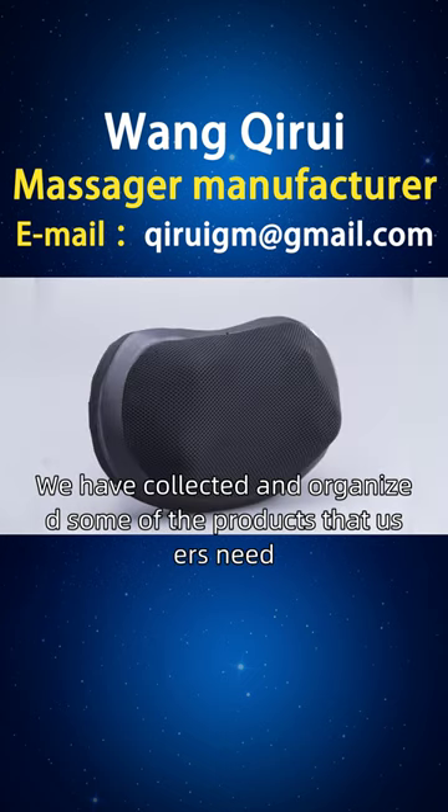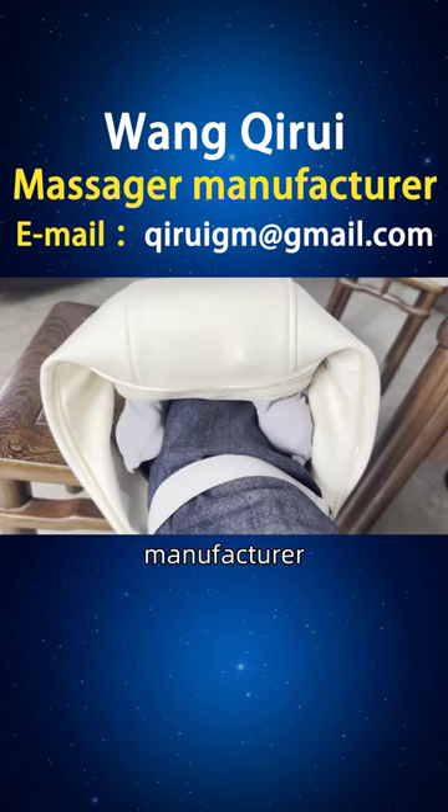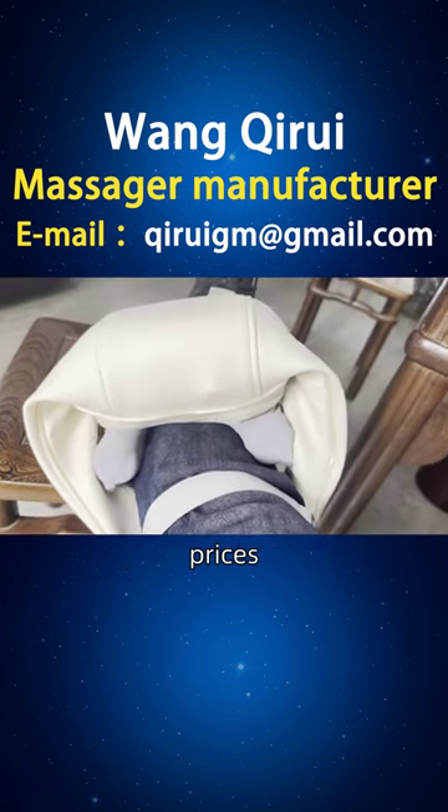We have collected and organized some of the products that users need, including styles, principles, functions, usage, brand, manufacturer, ranking, picture collection, prices, etc.